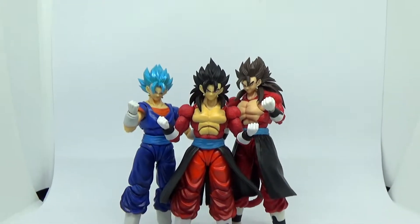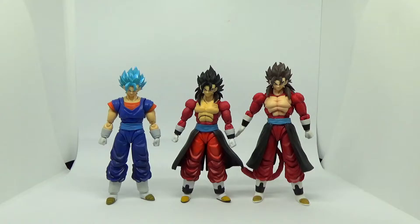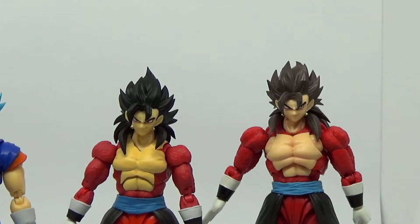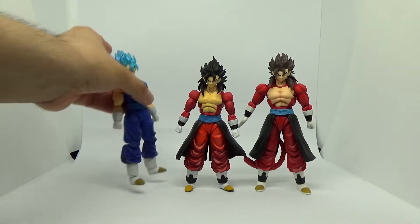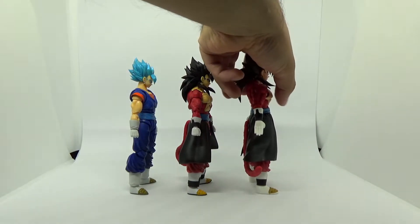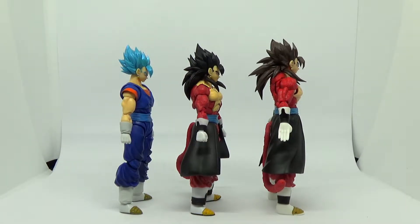Once I did get it back standing up, here are some of the more immediate comparisons. You have the Vegito Blue — the official figure on the left — and the Kong version of the same form, with the Super Saiyan 4 Vegito on the right. In terms of general height, the common agreement seems to be that the Super Saiyan 4 version should be a little taller, which the Kong version definitely is. But the Demonacal Fit figure tends to be about the same height as the standard one, maybe with a little bit more musculature, but otherwise roughly the same build.